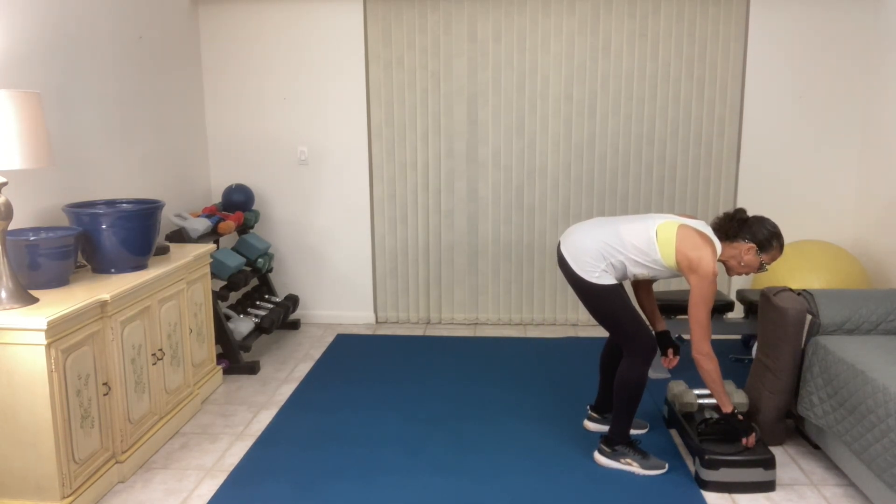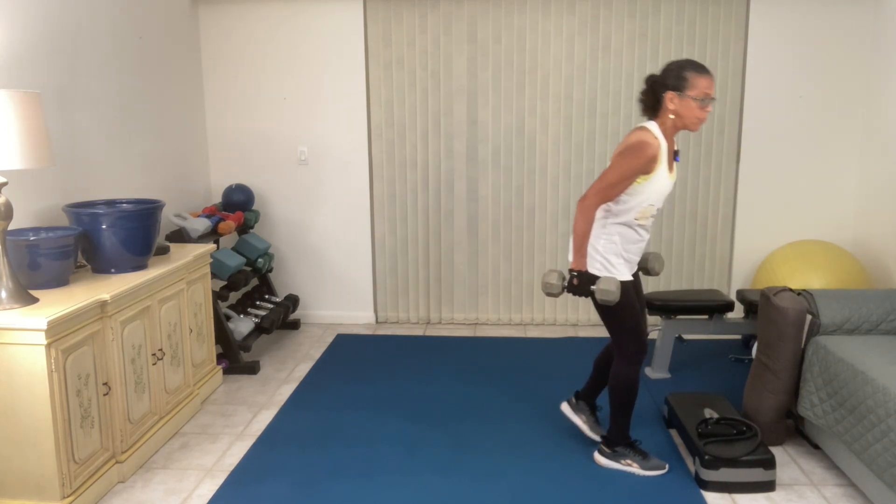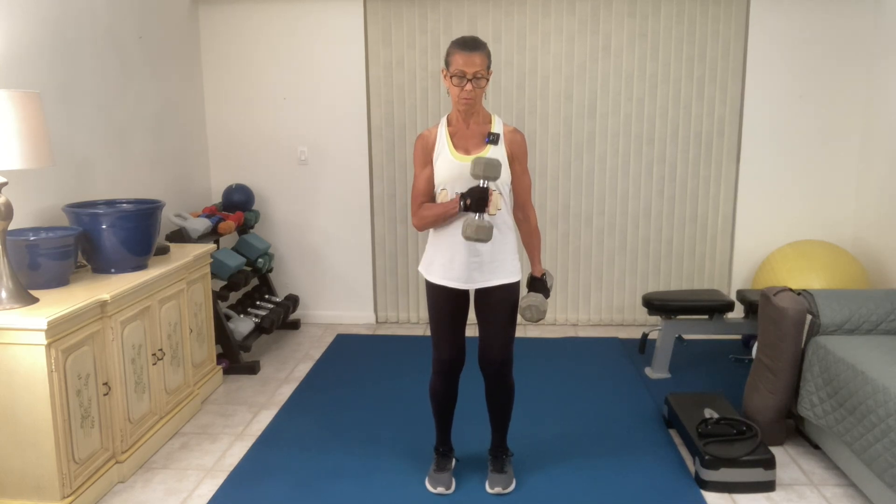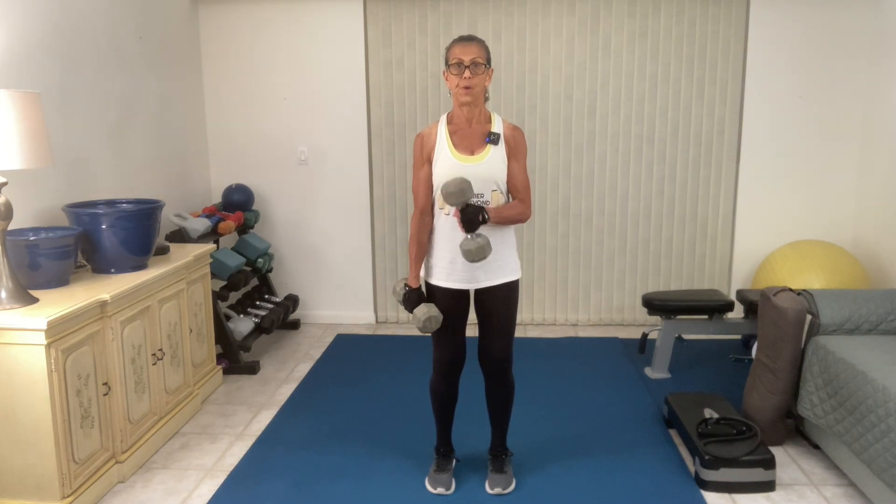And finally for the weights — here we go. Just this arm. Keep that chest up, shoulders back and down. One more to each side. It feels great.